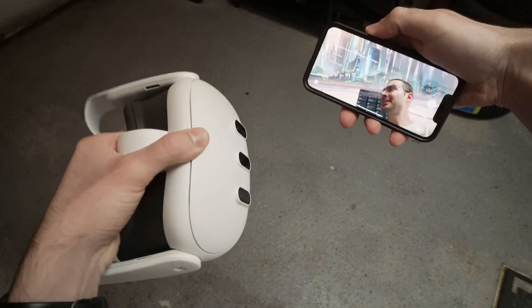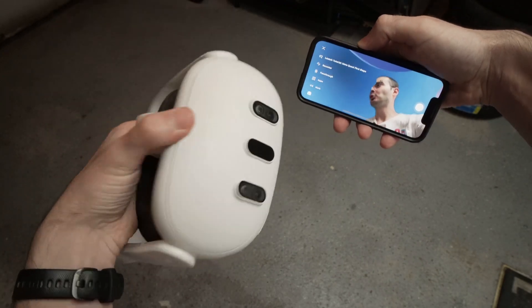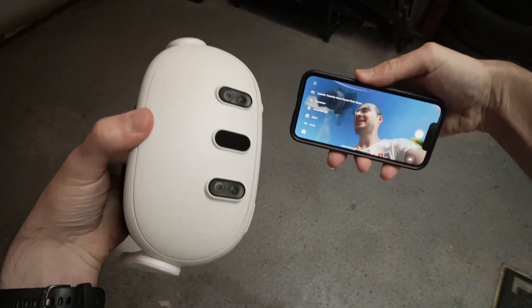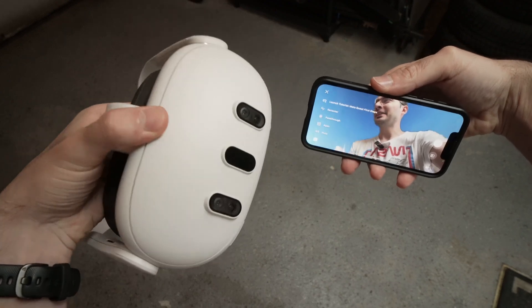So that's it — this is how you cast your games and your Quest 3 screen to your iPhone. I hope this was useful. If so, please leave a like, comment down below, subscribe, and I'll see you in the next video.